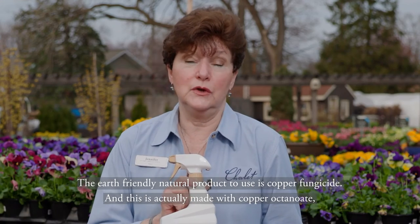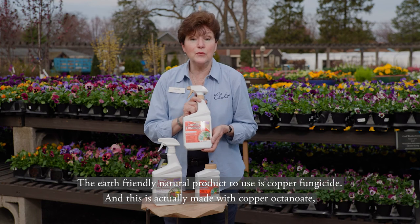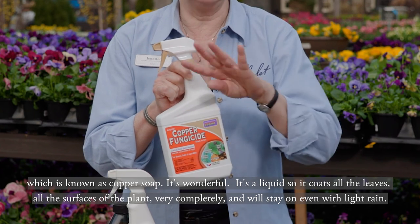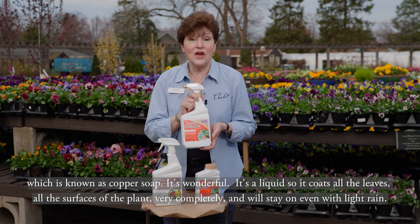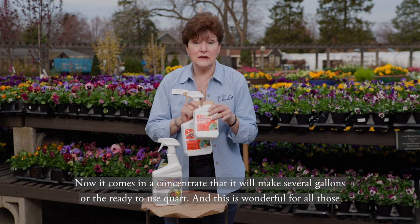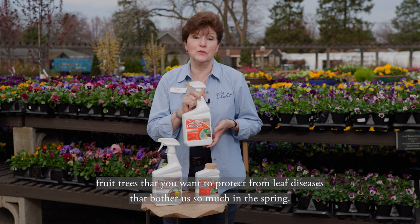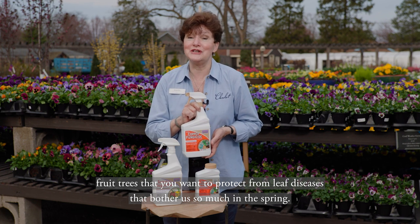Another earth-friendly natural product to use is copper fungicide, and this is actually made with copper octanoate, which is known as copper soap. It's a liquid, so it coats all the leaves and all the surfaces of the plant very completely, and will stay on even with light rain. It comes in a concentrate that makes several gallons or a ready-to-use quart, and it's wonderful for all those fruit trees you want to protect from leaf diseases that bother us so much in the spring.